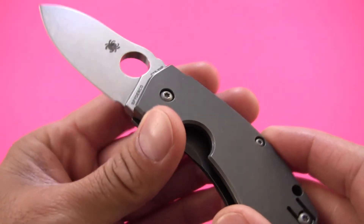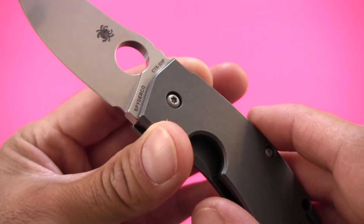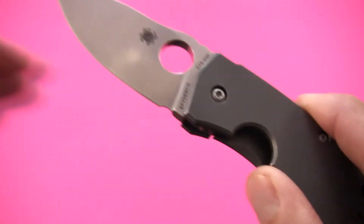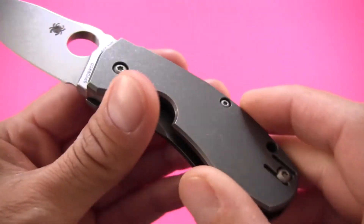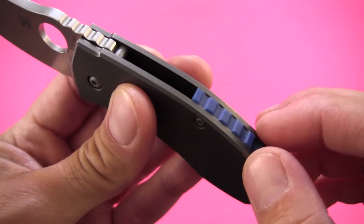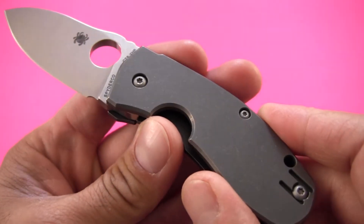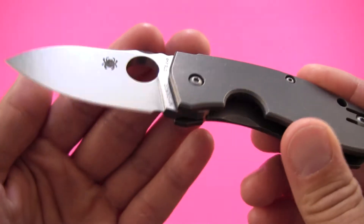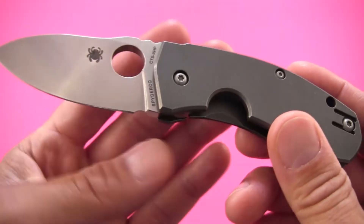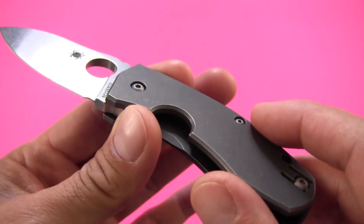When I go online and talk to other Spyderco fans, I see that that's fairly universal — the Taiwanese Spyderco knives are just exceptional in overall build quality, fit and finish, how well the edges are finished, and how well different surfaces are mated. This knife is no exception. It arrived to me with absolutely wonderful tolerances, very well built. The quality overall is just really, really high, and I'm happy with how the Taiwanese factory did with this knife.